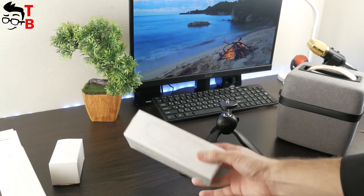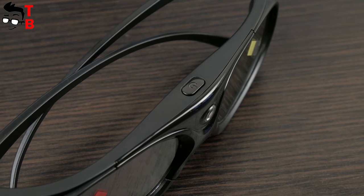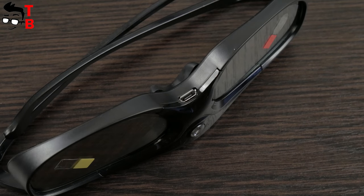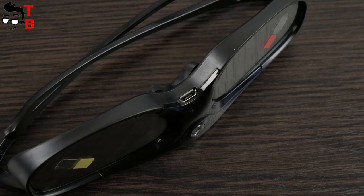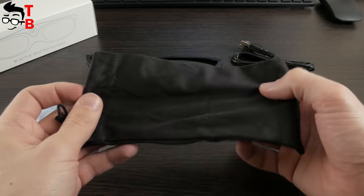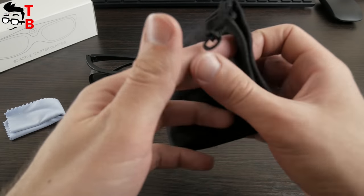At the end of the legs there are rubber inserts, and this is a big advantage. The 3D glasses have a power button at the top and a microUSB port at the bottom. They are made of plastic. The battery life of the 3D glasses is about 4 or 5 hours. Also, there is a special bag to carry them, a cloth to wipe the glass, and a special nose piece.